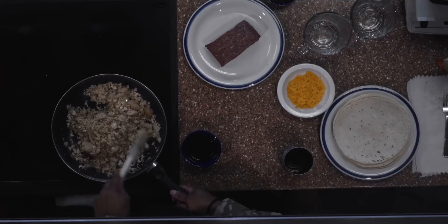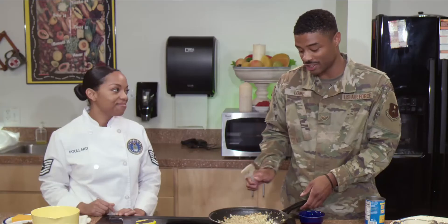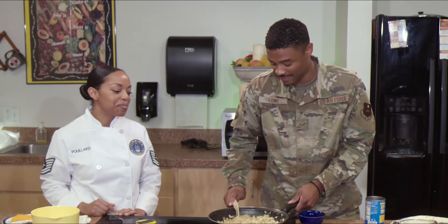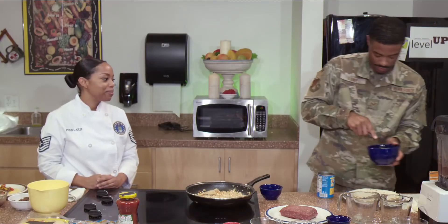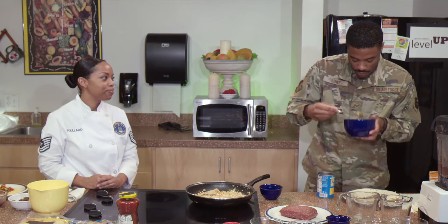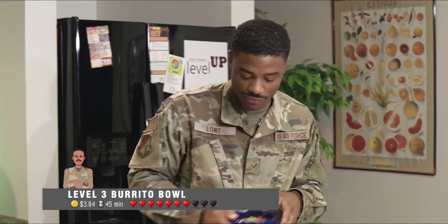That sounds kind of gross — I'm definitely never eating pre-shredded cheese again. You're welcome. You ready to try it? I'm ready. Level up! I'm officially saying goodbye to Taco Bell. I don't even need level two, actually.